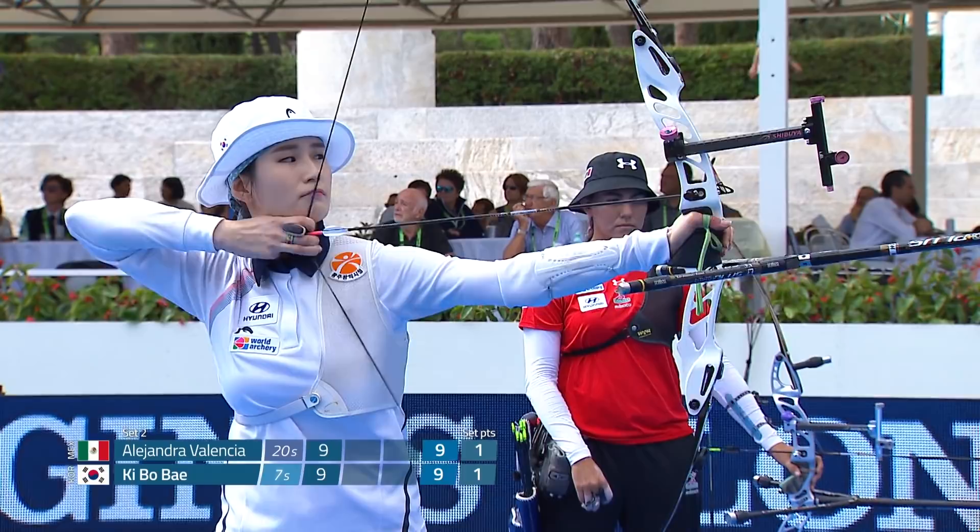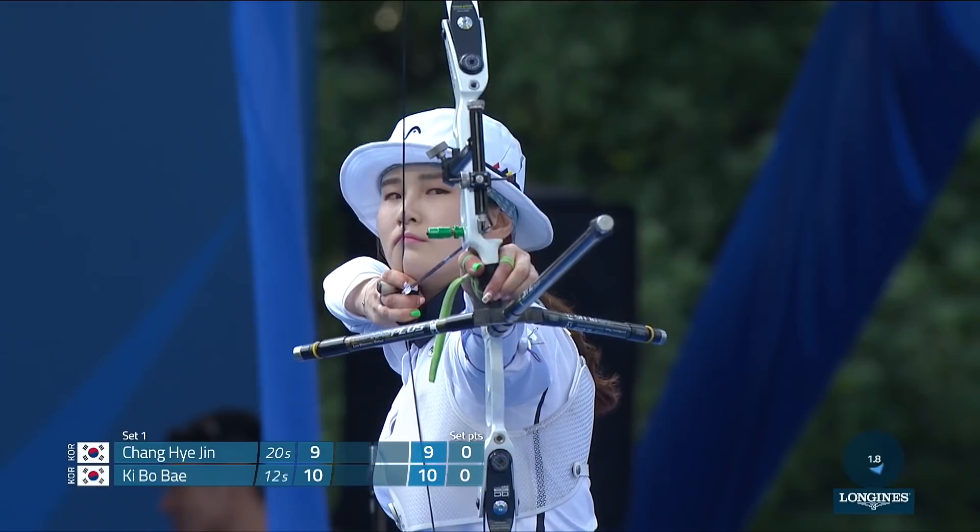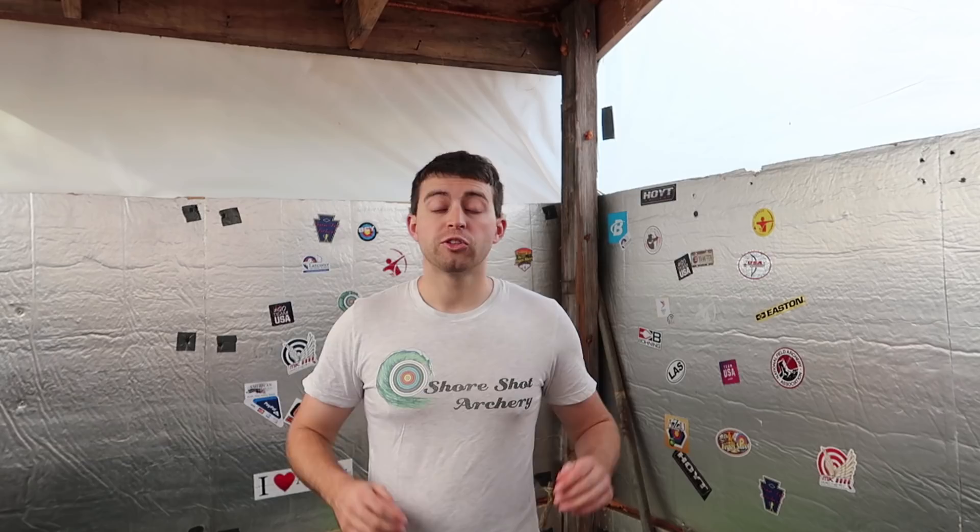Before we finish up, she does make a few cosmetic changes to her equipment. For Kibo Bay's shoot in Shanghai she used Biter Outknocks in black. Her sight was a Shibuya Ultima II in black, and her plunger was a Biter plunger in green.